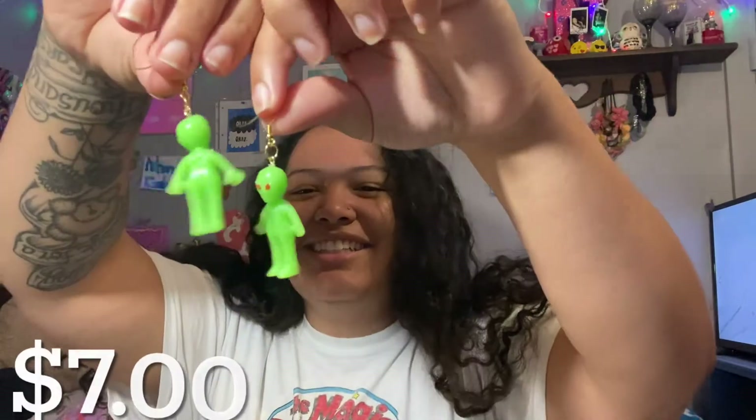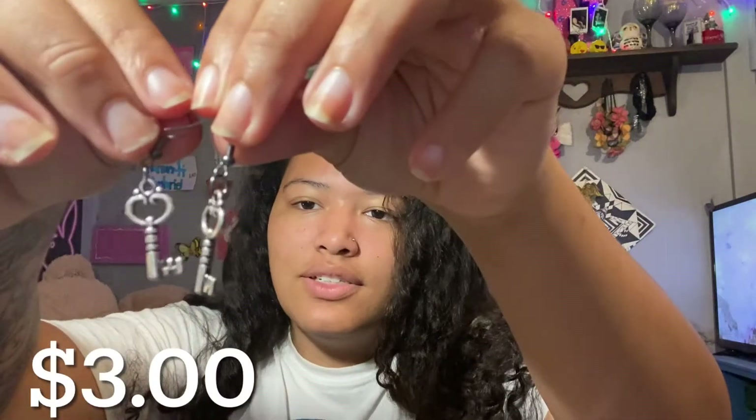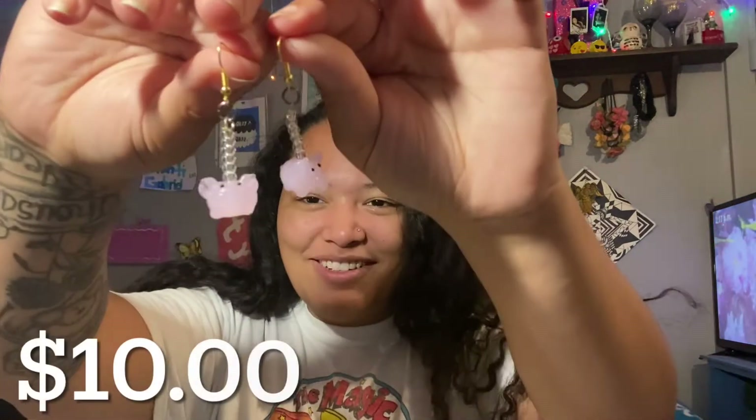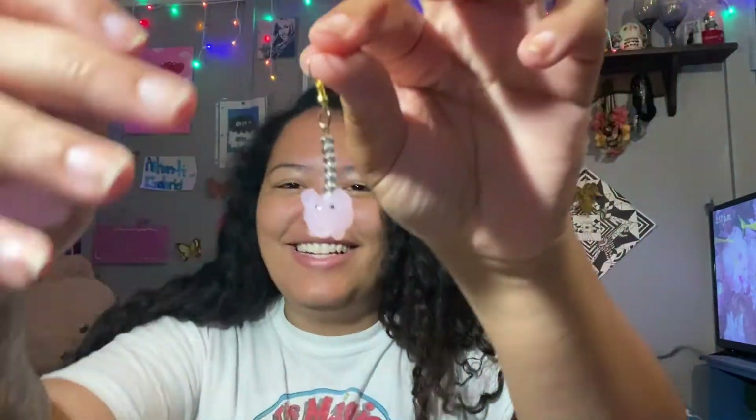Then we have some weird ones — we have little aliens, they're really cute. There are little keys, and these ones we have a lot of. These ones are my cheapest ones — they're actually $3. These are my favorite out of all the ones I have. And I want to keep them so bad — they're little pigs. Oh my God, they're so cute. Look how cute that is — they're little dainty pigs.